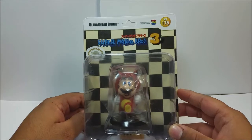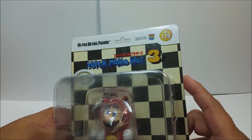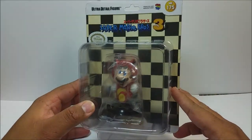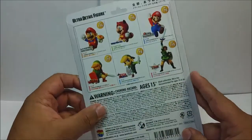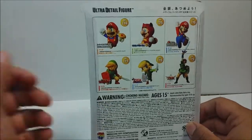Alright, so here we go. We got the Super Mario Bros. 3 edition Tanooki suit Mario. These are by Medcom Toys. I bought these off of GameStop's website back in November during my birthday. They finally came in and like I said, I did previously pre-record this but I did not like the quality of the video — I didn't give it justice.